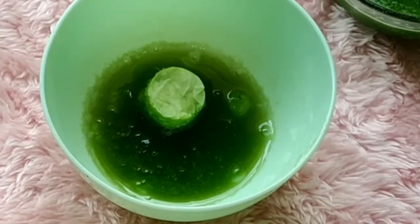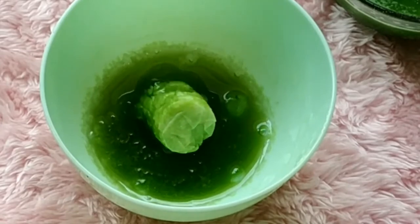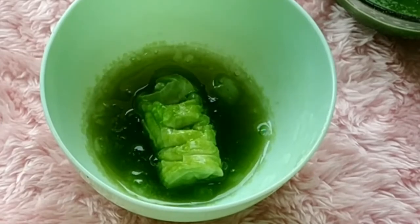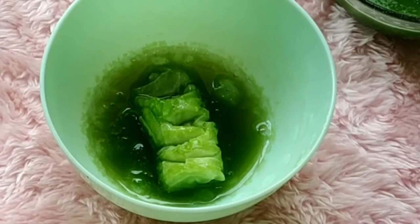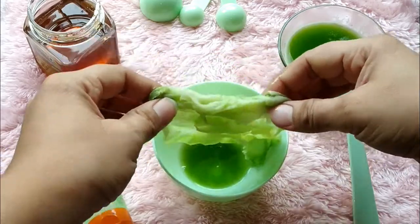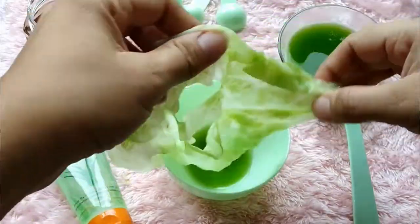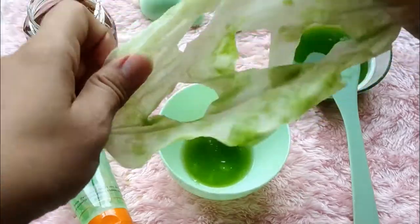Look guys, it has absorbed all the serum. It has fully expanded and absorbed all the serum. Now I will open it and show you.